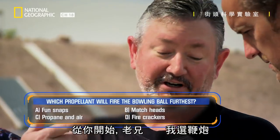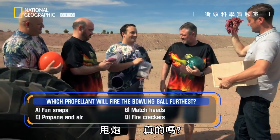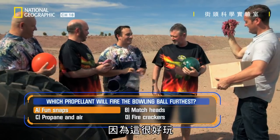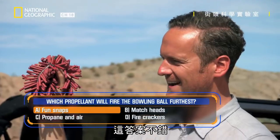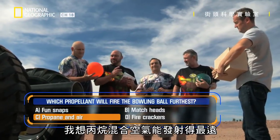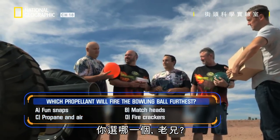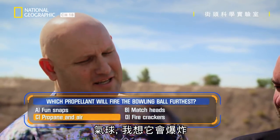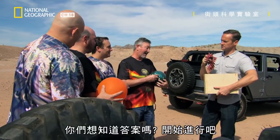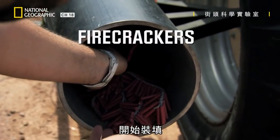I'm going to go with the firecrackers. One for the firecrackers. Fun snaps — really? Just because they're fun. I think the balloon. How come? There's something about the air and propane mix that makes me think it's going to go farther. The balloon — I just think it's going to go boom. Do you guys want to find out? Shall we do this? Alrighty then, let's load up. Showtime.